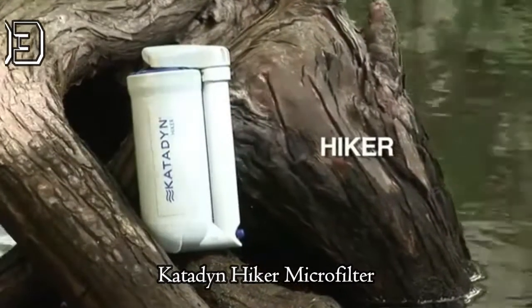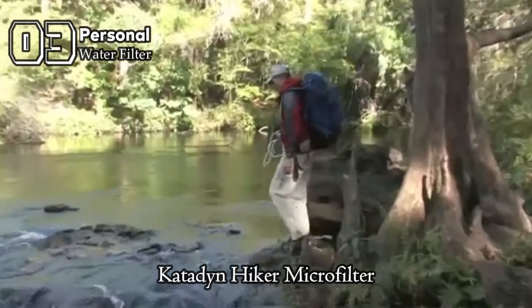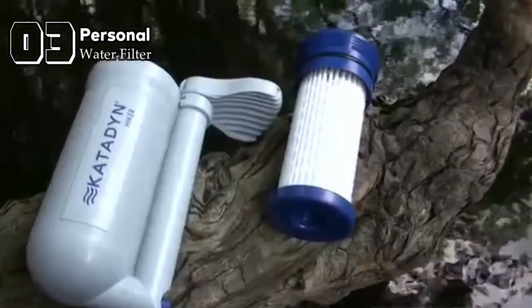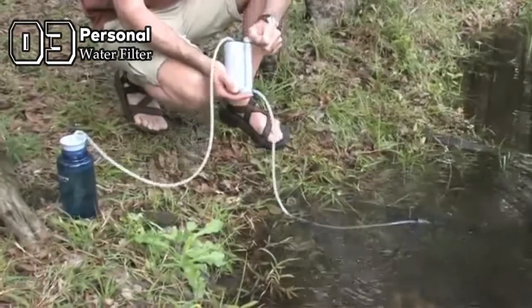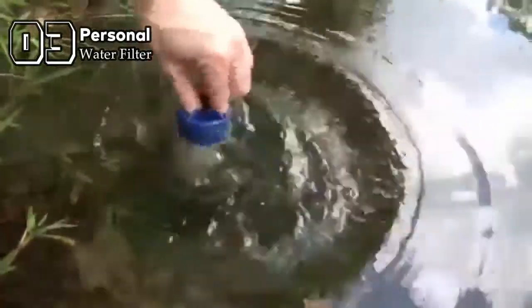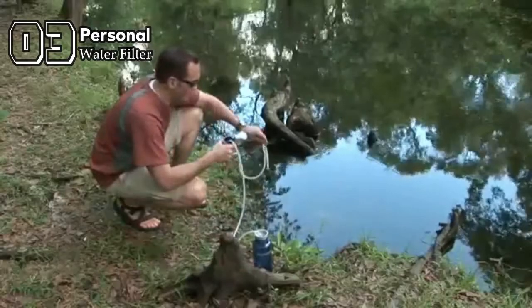For 10 years, the Katadyn Hiker has been the world's best-selling water filter, trusted by more backpackers than any other model. The Hiker filter uses a unique glass fiber pleated filtration technology that provides high water flow and easy pumping without having to constantly clean or back flush. To clean, simply move back and forth in the water to remove surface sediment. It is highly rated as the easiest filter to use.